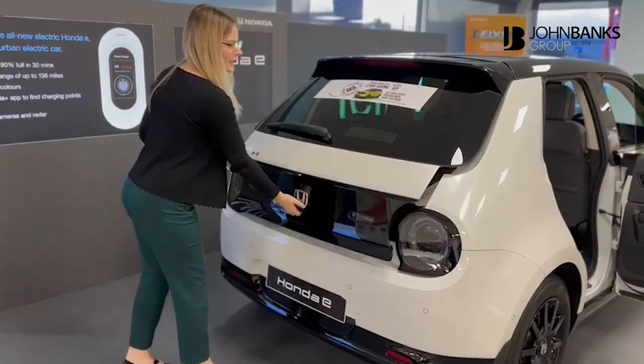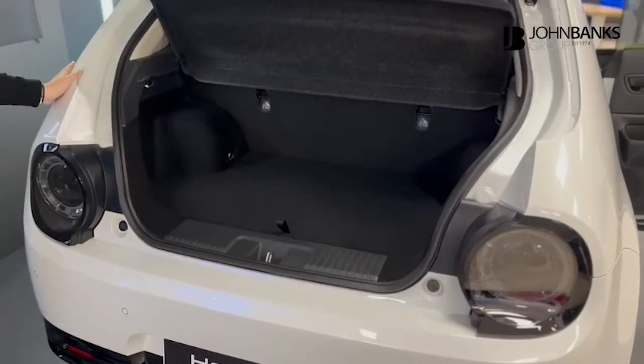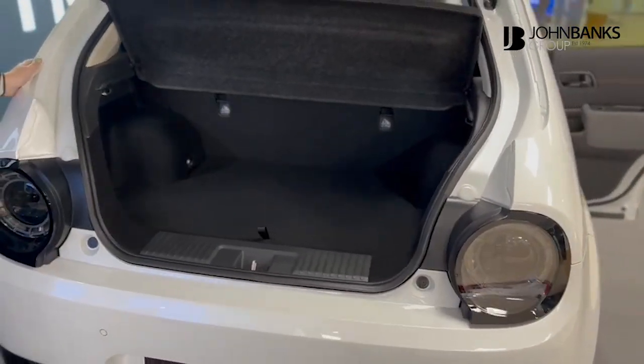If we open the boot — of course this is a city car so it's a smaller boot, but more than enough room to fit your weekly shop or your daily errands.